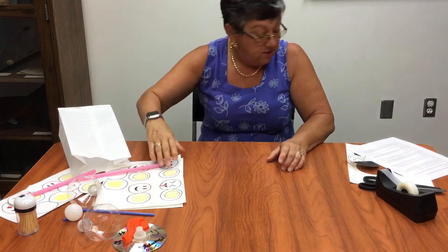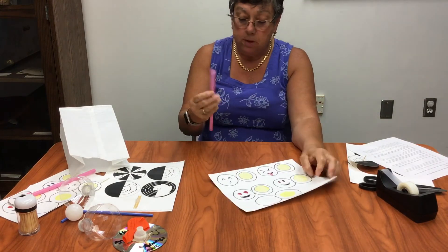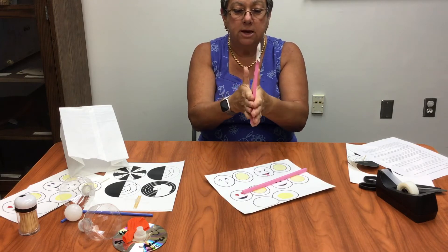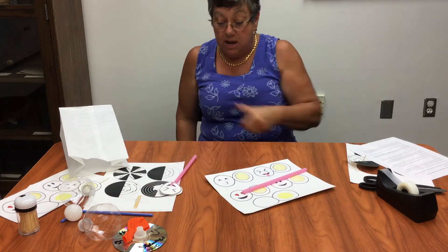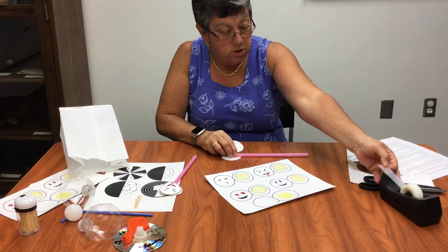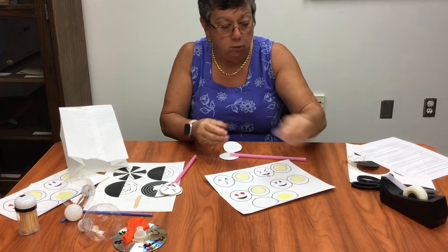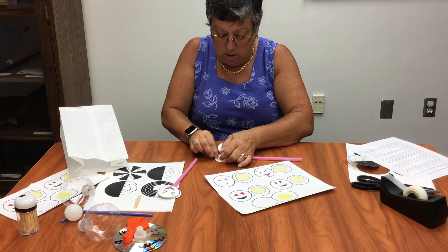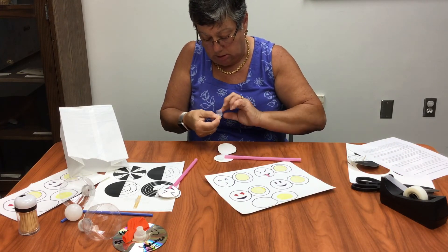The next one that you have in there is an emoji thaumatrope. You get a sheet like this — one that you can make your own — and a straw. Here's one that's already made, and you're going to end up making it so it looks like this. What happens is the side that doesn't have the yellow on it, as you spin it, your eyes will fill it in. So you will cut it out, and you're going to put your straw kind of near the bottom and use a piece of tape for it.